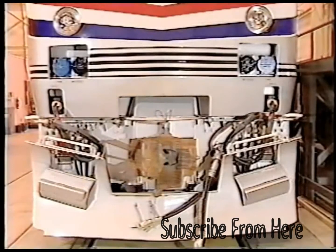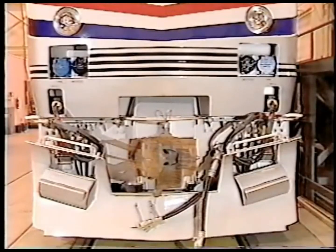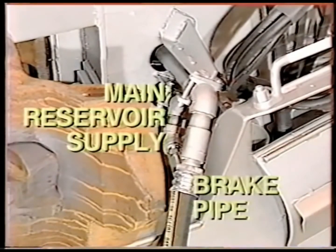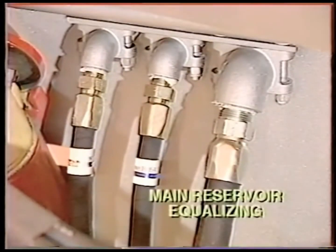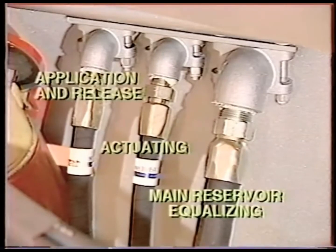The head end power connections for the left and right side have red jumpers and receptacles. These carry the 480 volt 60 cycle AC power to the passenger cars. The air MU connections are also standard railroad connections. They are the brake pipe, main reservoir supply, main reservoir equalizing, actuating, independent, and application and release.